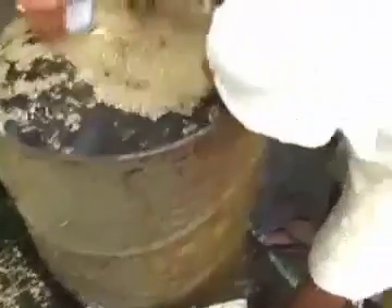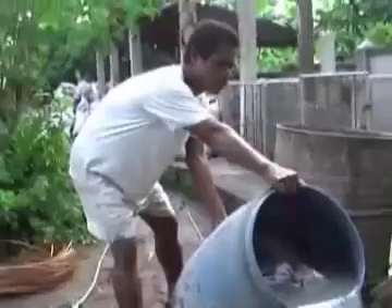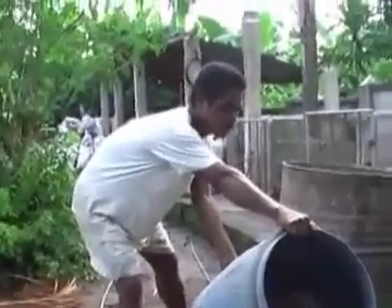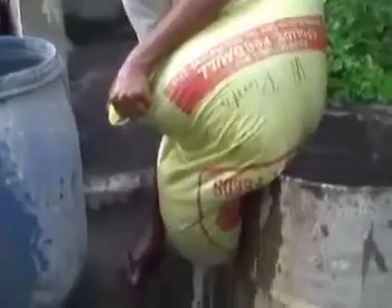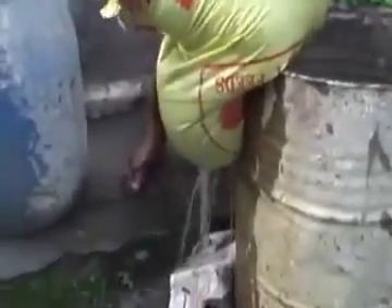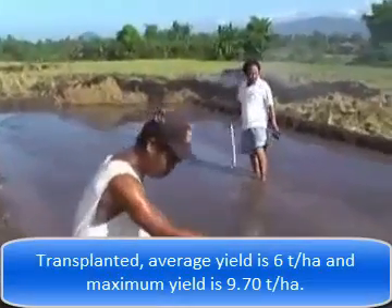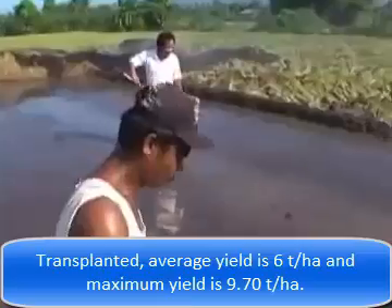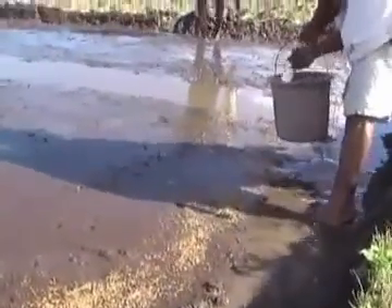The first step in rice planting is the preparation of the seeds. What is floating will be disregarded. This is the traditional way in preparing the seed beds. For one hectare, approximately 50 to 60 kilos of seeds are used.